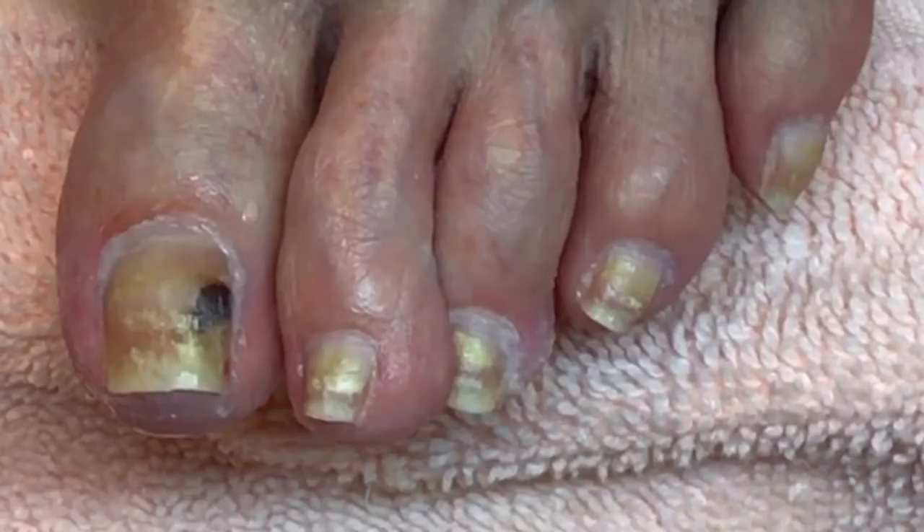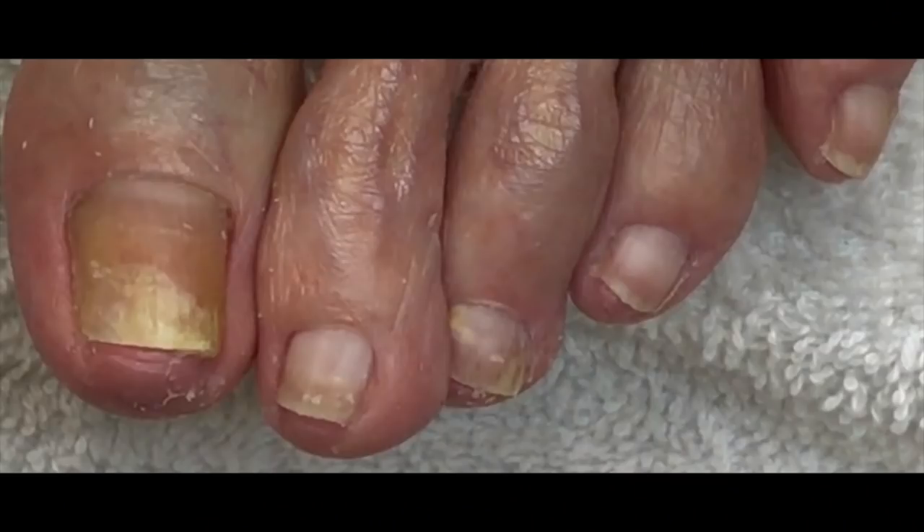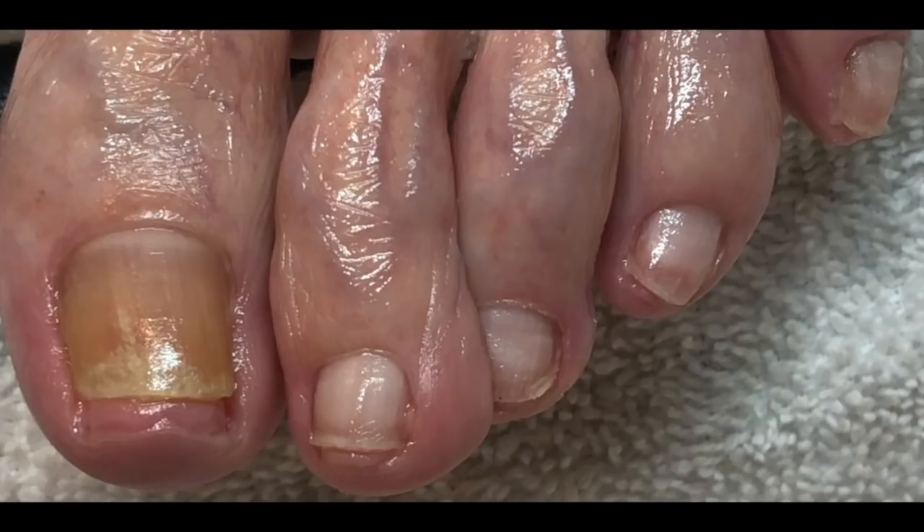This photo was taken in March, the next photo was taken in August, and the last photo was taken in September — so that's six months of using the Imperial Feet nail mycosis solution for her nail fungus. You can also find that on my online store. Thanks for watching everyone.